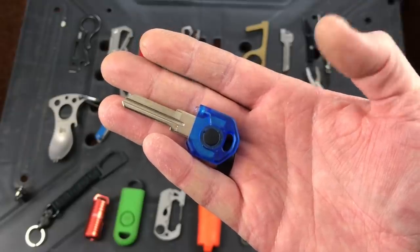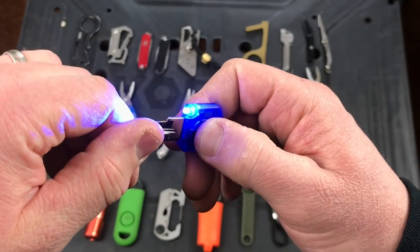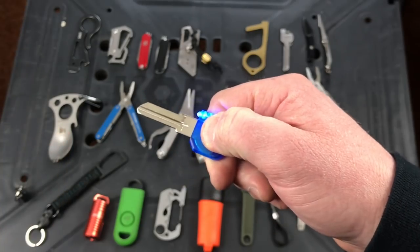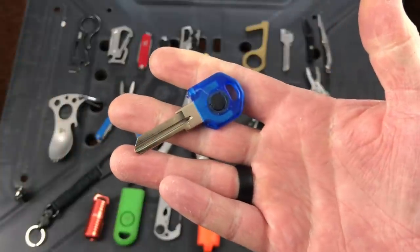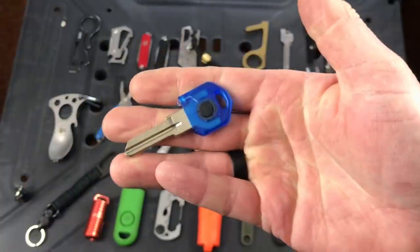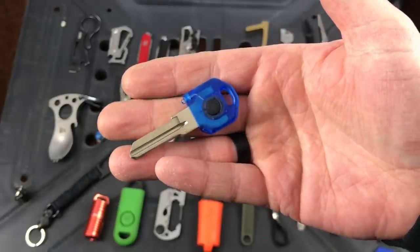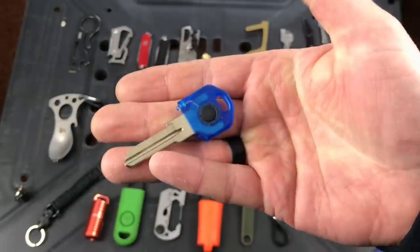I picked this up at Walmart — it's called the Key Light. I haven't had it cut as a key yet, but it has a built-in little light, which is nice when you come home and need one hand shining a flashlight and the other to get the key — it's all built in one. About eight bucks at Walmart, comes in a couple different colors; mine is blue light and there's a red one as well. Simple product that gives you a little extra illumination. I'm going to be doing a separate video on keychain lights and may roll this one into that.